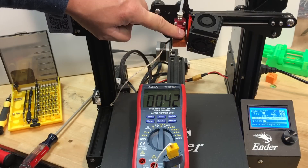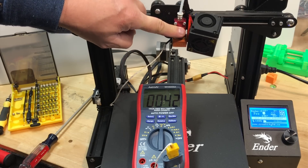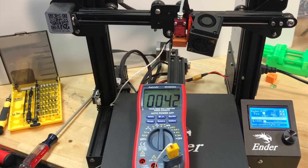Then I took the fan off to see how hot this thing could get without it. It settled out at about 42 degrees C — I could put my finger on that and not burn it. So I don't see how that's really going to affect the filament inside that PTFE tube.